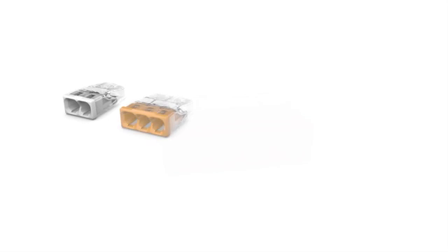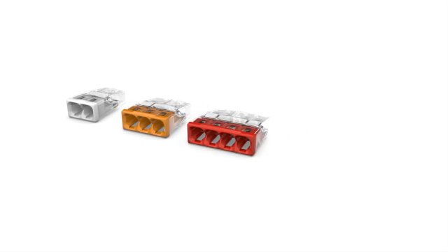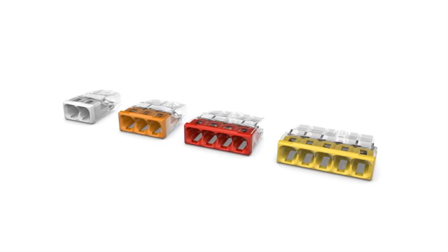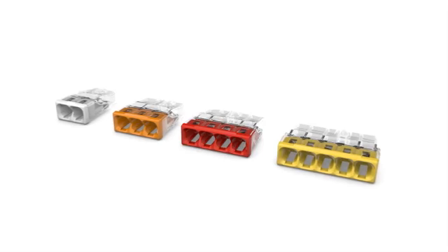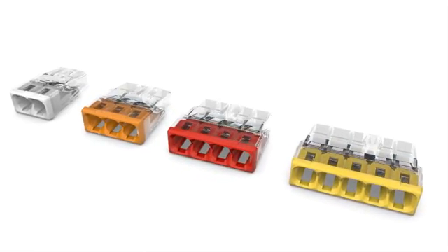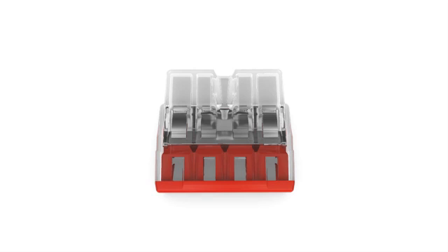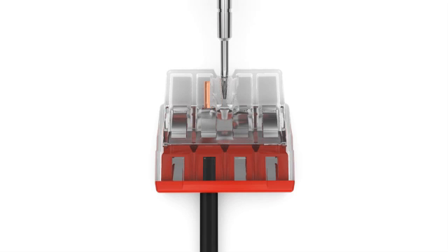The 2273 series offers the following advantages: easy detection of connector type, since every connector size has its own lid color. The transparent enclosure permits visual inspection for correct wiring. A clear port shows if the conductors have been stripped properly, and the large test port is designed for all standard test probes.